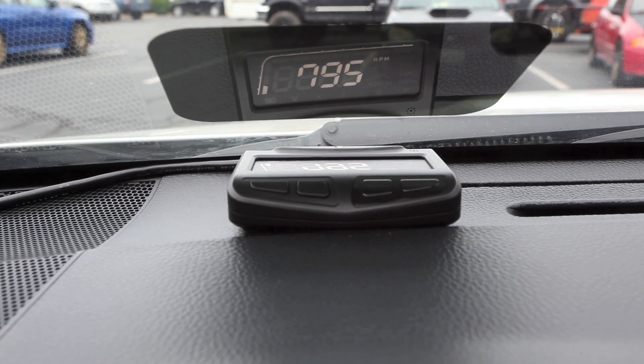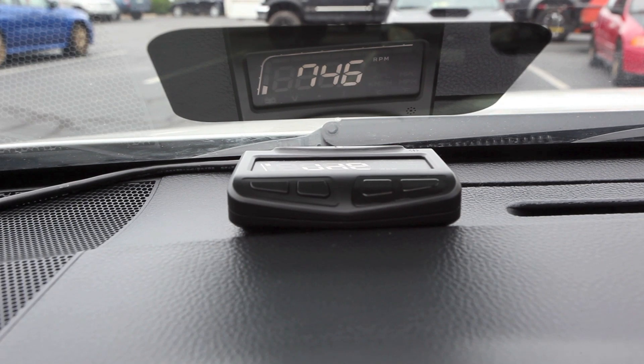The ProSport HUD multi-gauge display is on sale now. We have them in stock at our website fastwrx.com and they go for $159. We can send one out to you today. Thanks for watching, we'll see you next time.